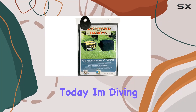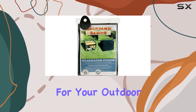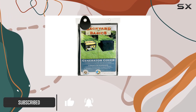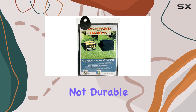Hey everyone, today I'm diving into the Backyard Basics generator cover by Mr. Barbecue. Let's talk about why this cover is a game changer for your outdoor furniture. First off, it's all about sustainability — this cover is 100% PVC-free, which means it's designed with the environment in mind, but don't let that fool you into thinking it's not durable.